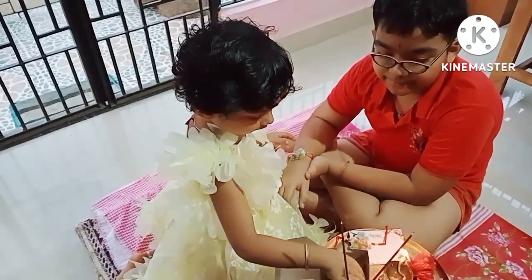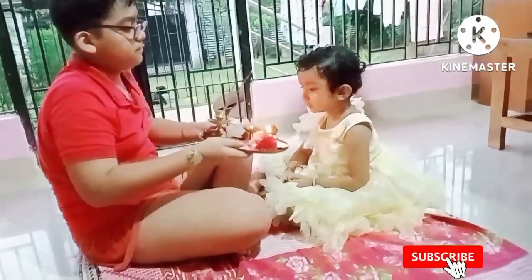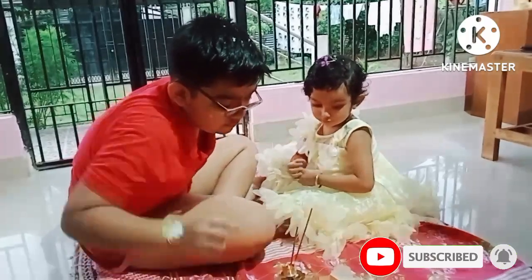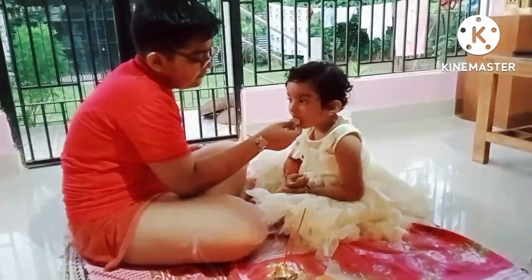Thank you so much for watching, and if you like this video, please like, comment, subscribe, and click the bell icon.